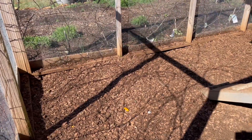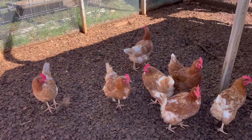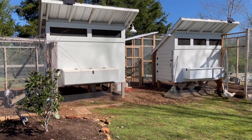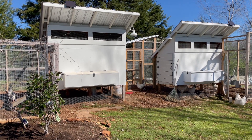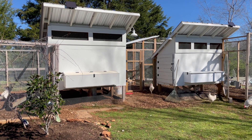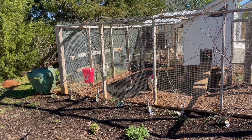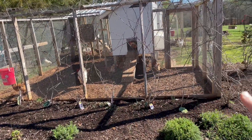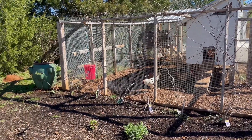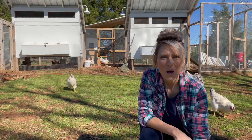Inside the runs we use wood chips, which we get from local arborists — a really nice way to keep the runs clean. One great thing about the elevated coops besides the ease of cleaning is that it gives the chickens shade. That's also where we keep their feed so it doesn't get wet if it's raining. Another way we provide shade is that we've planted grapes all along both runs, so when the grapes are in bloom in spring and summer their leaves provide a great wall of shade for the chickens.